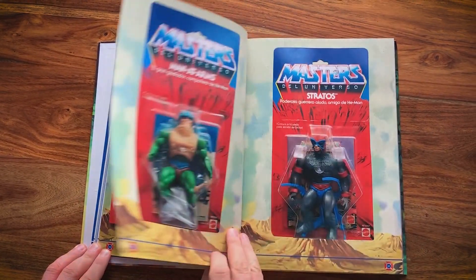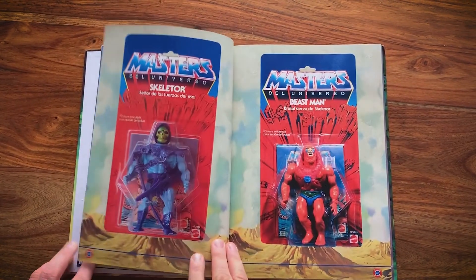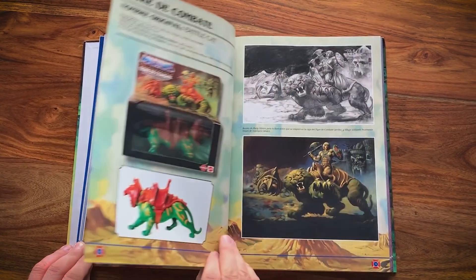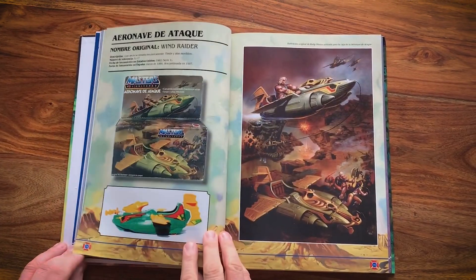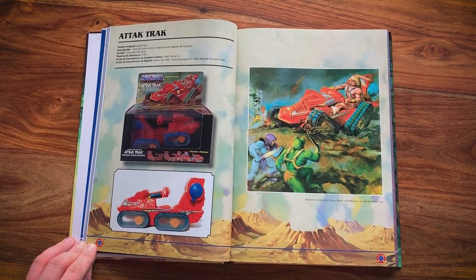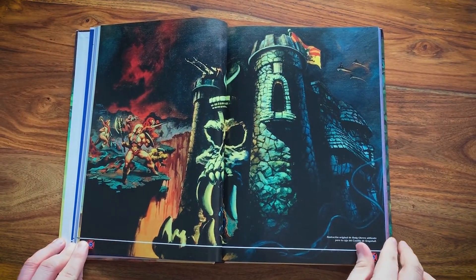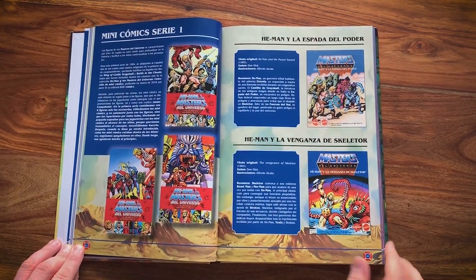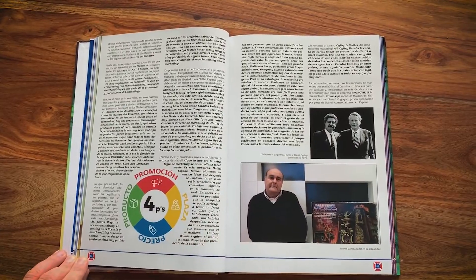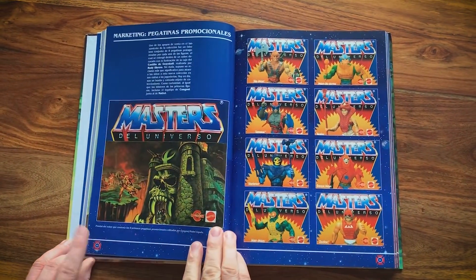Had they done a more introspective book about all the possible variants that exist, that would have been a totally different, much larger book. But this is a great overview of the series, the brand, merchandise, and all the box art images as you can see here. Some of them were done uniquely for Spanish audiences by Rafael Lopez Espi. He worked in oils and actually didn't have the original artworks — he was given the toy boxes and recreated some of the artwork pretty magnificently. There are unique differences in the packaging, but they still look like they came from the original US market ones.